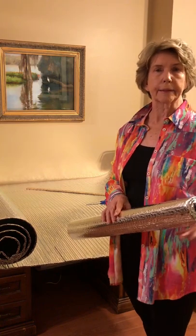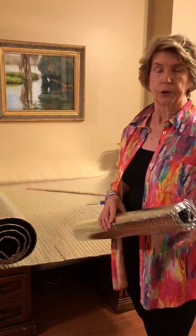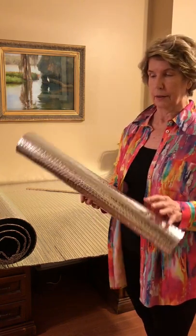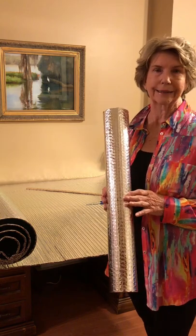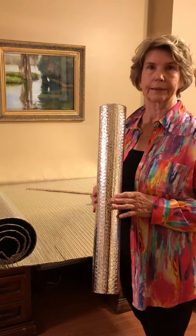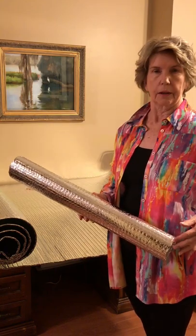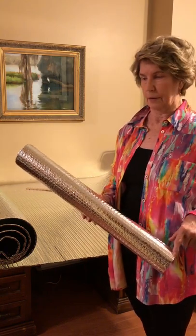To make this carrier for pastel paintings, I'm using this product from Home Depot. The brand name is Reflectix, R-E-F-L-E-C-T-I-X. It's available in different sizes. This one is 24 inches by 10 feet. It costs about $10.